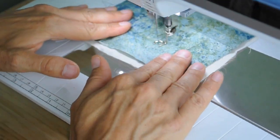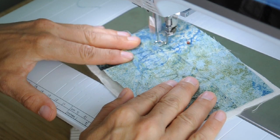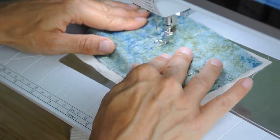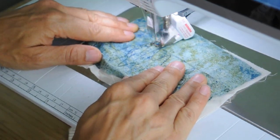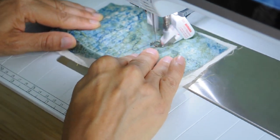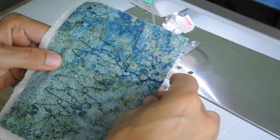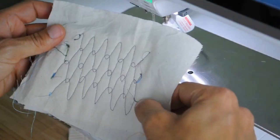Now I've got a choice between two threads. Here I am having my practice run — I've speeded it up a bit. It's important to practice before you do the real thing so you can get used to that movement, make sure your movement is smooth and get the shape that you want in your design. I decided on the darker thread in the end. It toned in really well with the blue and the green colours in the background fabric.